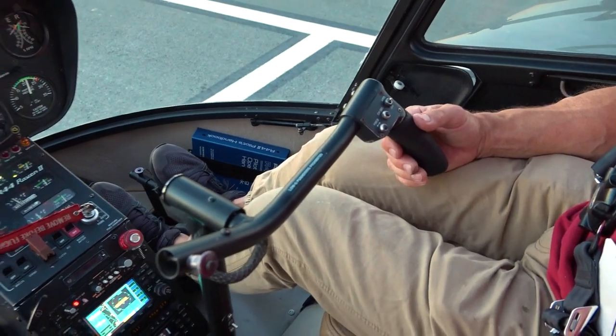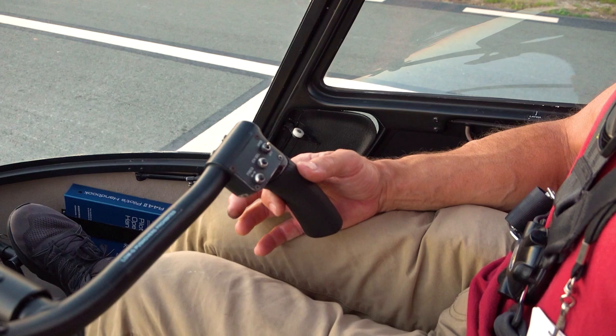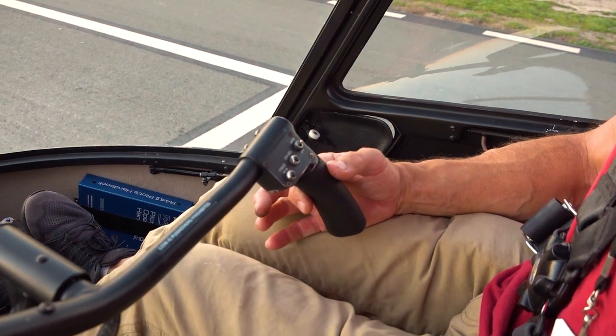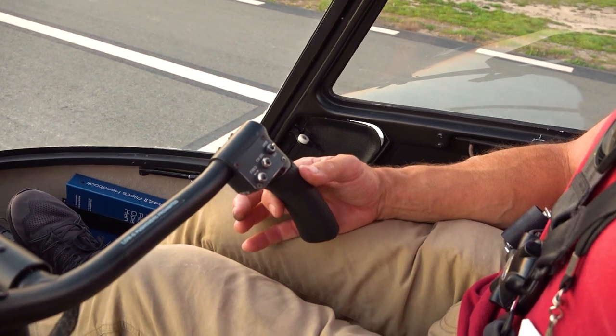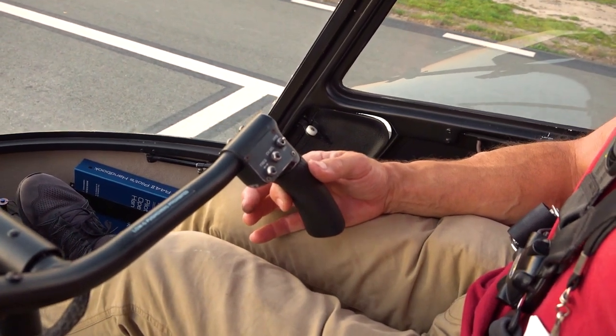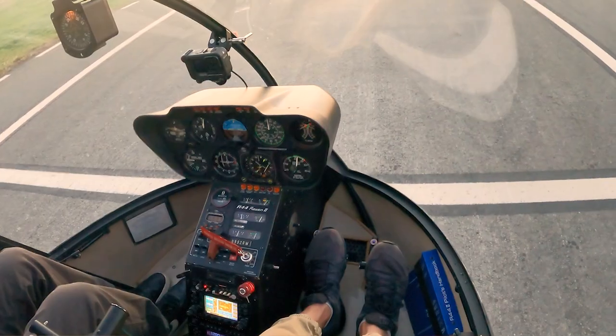The cyclic is the one that always gets people in the hover to start with. I call it flying with my fingers — I'm literally flying it with two fingers. The less I'm gripping it, the more I can feel it. I know that sounds counterintuitive, but I'll talk about that more in a bit.